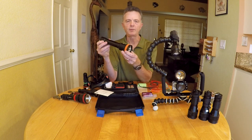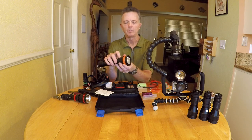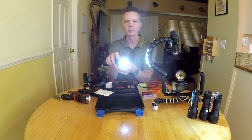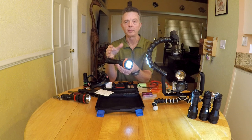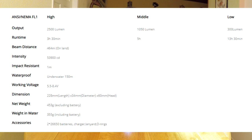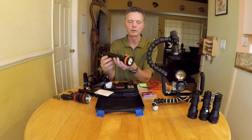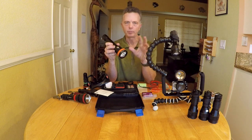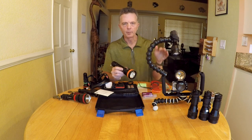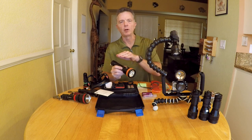The OrcaTorch D850 has three power levels. When you first turn it on it's at the highest level — then you have medium and low. There are times when high is a little bright, so you can switch to medium or low. If you're looking to extend your run time, select one of the lower levels. If you're just doing a single dive, selecting high is going to be plenty long enough. At some point during the dive or run time, it's going to step down to about power level two to maintain that long run time.